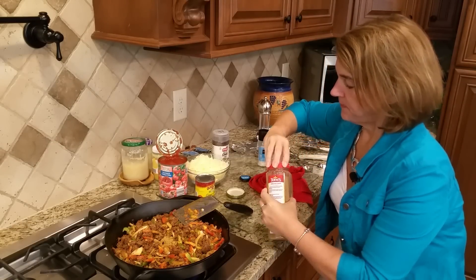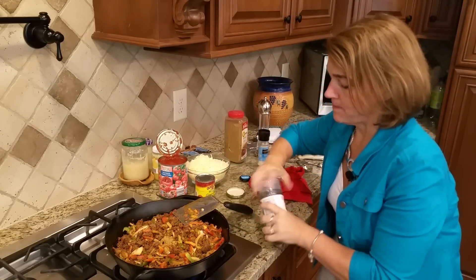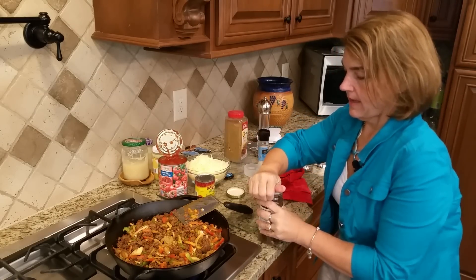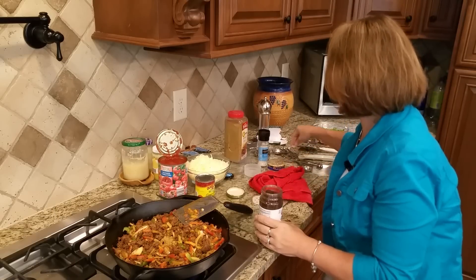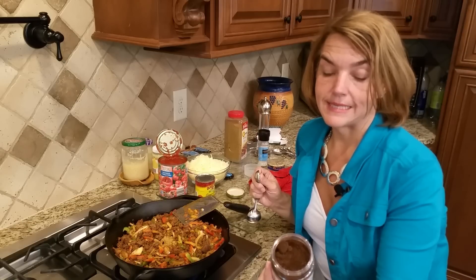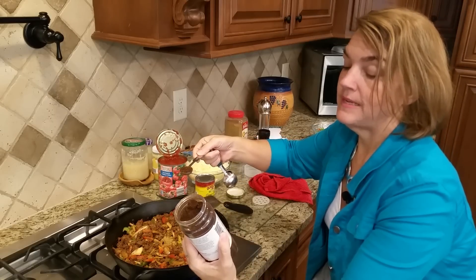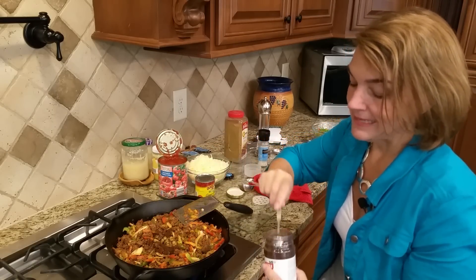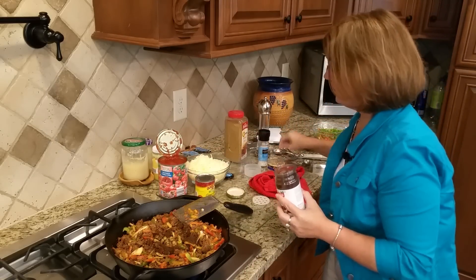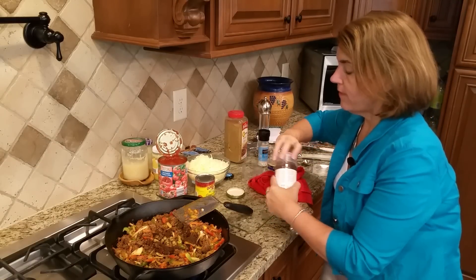I'm going to add some chili powder. I'm making this in a cast iron skillet because I'm going to bake this in the oven. I'm going to do two teaspoons of the chili powder. Chili powder can have carbs — this one says it doesn't, but probably a fraction of a carb per serving, and a serving is one quarter teaspoon. So I'm probably adding at least a carb per teaspoon, so if you're trying to keep track, look it up.